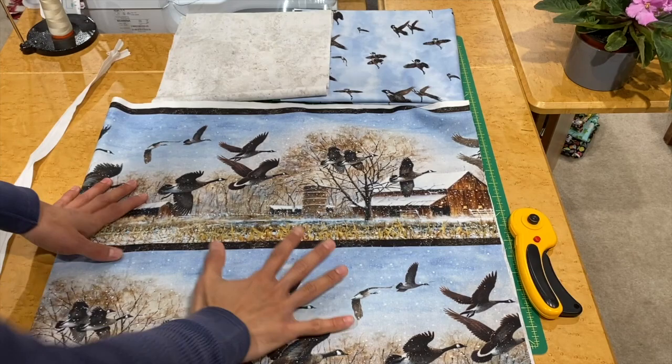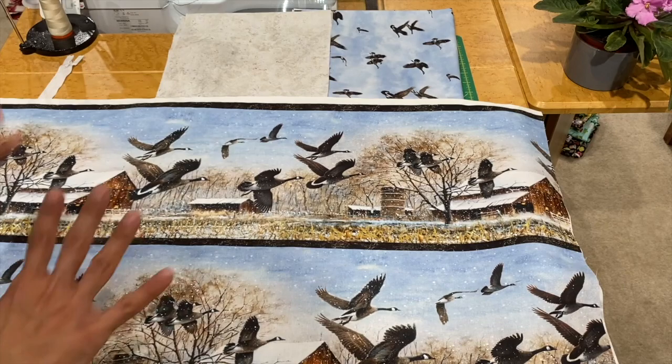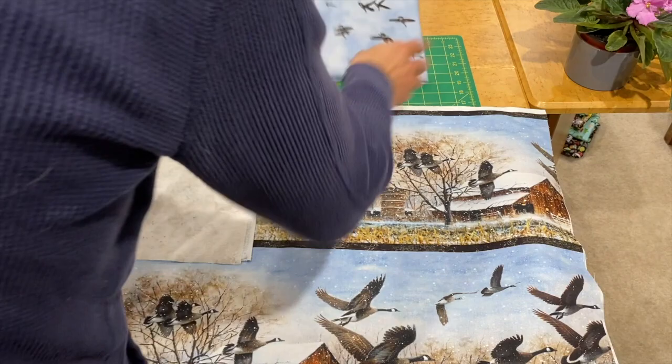Here we are with the chosen border print. I just fell in love with this border print — I can't remember if it was for a quilt or whatnot, but we've got panels and some coordinates to go with it. I think it would make a beautiful bench pillow or just a nice long pillow. Here is what I chose for the borders at the top and bottom, and the flying geese for the back. Let's get started cutting.